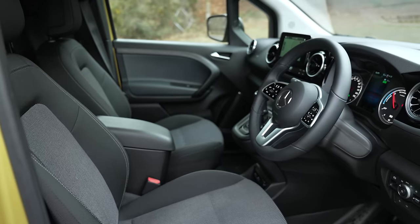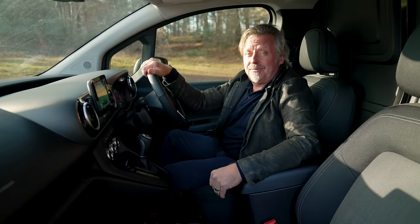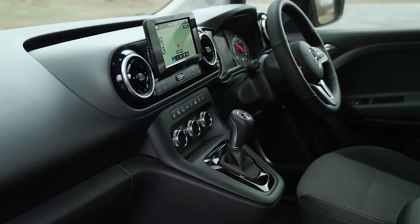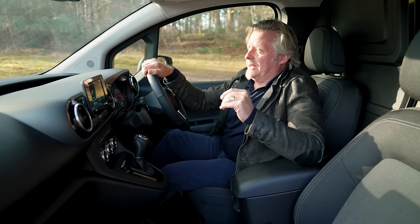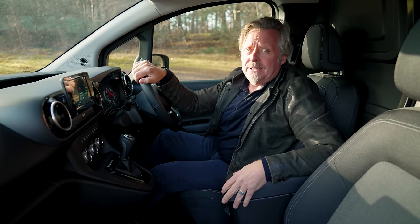This particular model has all the mod cons you'd expect from a modern vehicle — it seems to have it all. But all of that comes at a price. It's twinned with the Renault Kangoo, which has almost the same spec but is quite a lot cheaper. So it just depends whether you're into the badge or into your wallet.